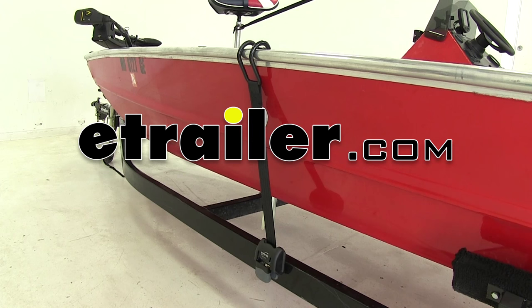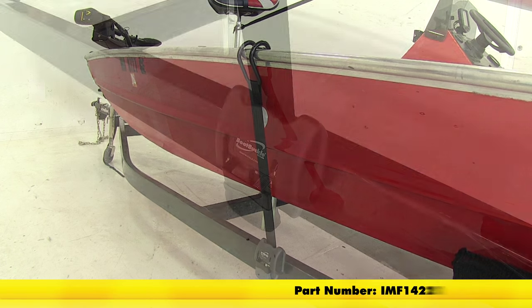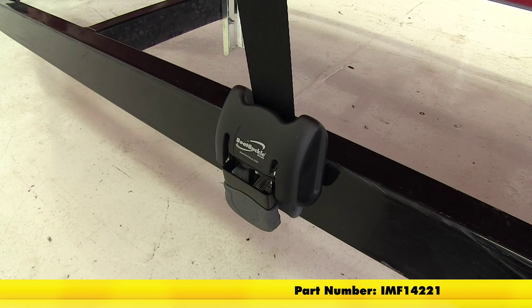Today we will be reviewing and installing the Boat Buckle G2 Retractable Ratcheting Gun Wall Tie Down Straps, part number IMF14221.